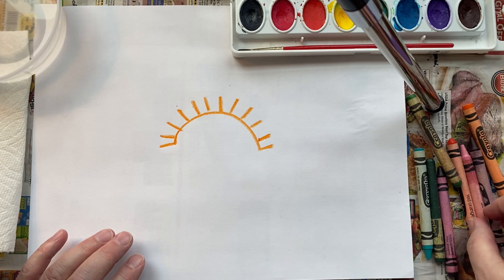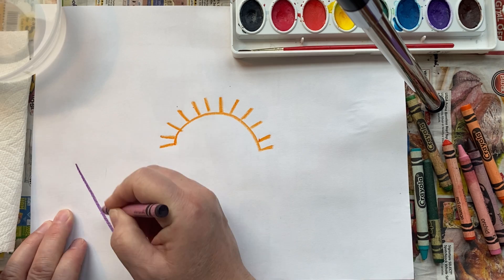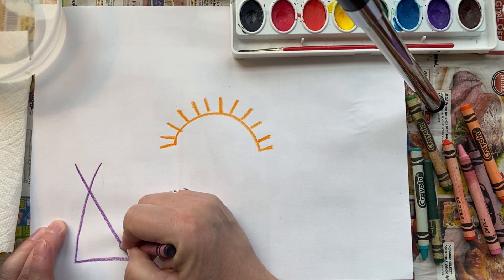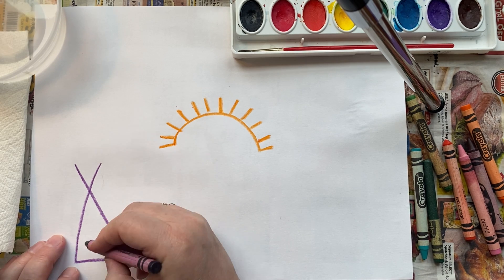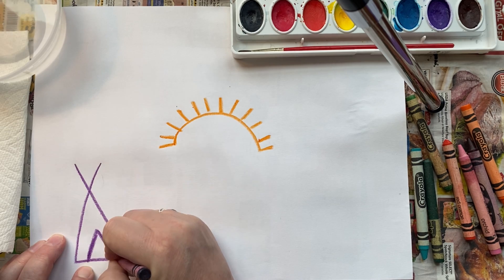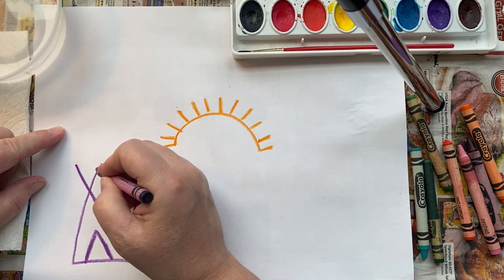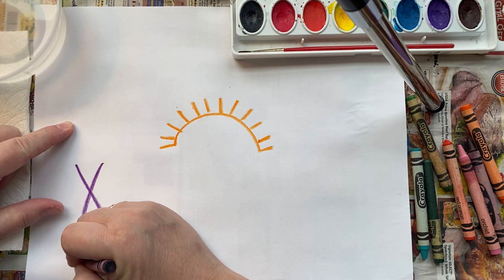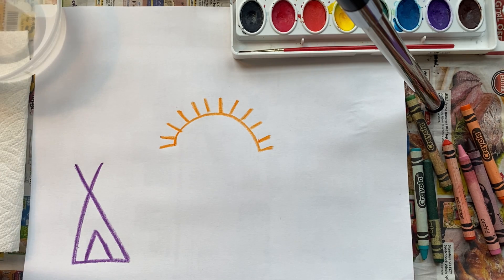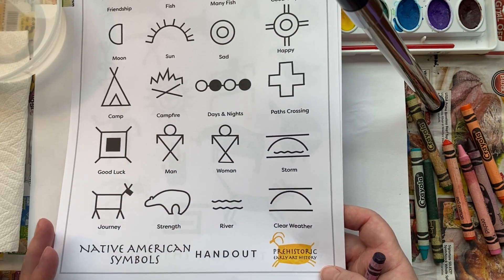I'm going to switch colors — you can use whatever colors you like. You don't want to fill up the space too much because the week after Thanksgiving we're going to be adding some other symbols. Probably just about five. Giving thanks, since it's that time of year. Use bold, thick crayon or oil pastel lines — either one's fine. Think about what things you're thankful for, or tell a little bit of a story.